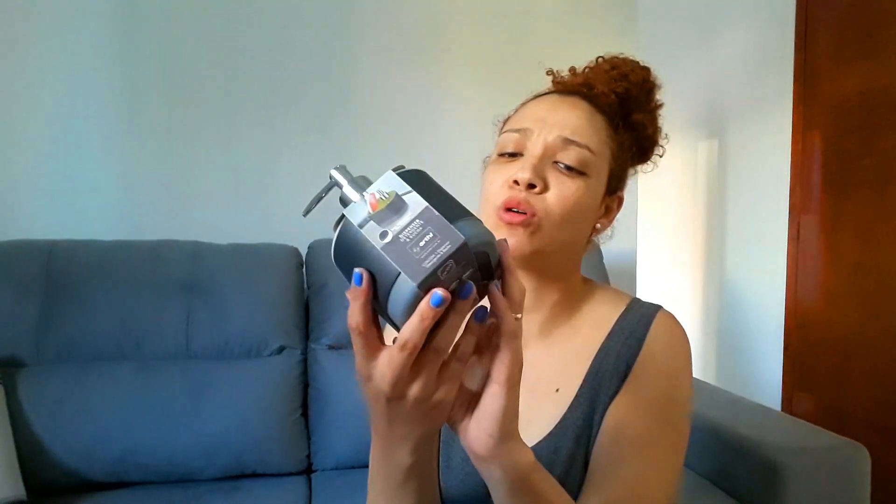Amores, comprei também esse dispenser de detergente e bucha. Olha que legal, gente. Eu achei muito legal, nunca tinha visto. Você coloca o detergente aqui e aqui coloca a bucha. Então eu achei muito bonitinho, muito legal. Eu comprei na cor preta, e aqui é meio cinza. Porque eu amo essas cores — minha casa é branca e cinza. O preço que eu paguei nele foi R$32,90. Esses daqui eu comprei lá na Telha Norte. Os outros eu tinha comprado numa lojinha de R$1,99. Já esse foi um pouquinho mais caro por ser da Telha Norte.